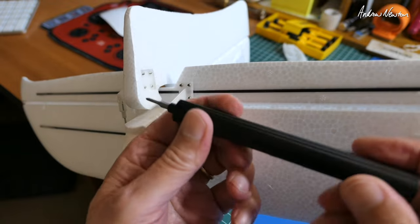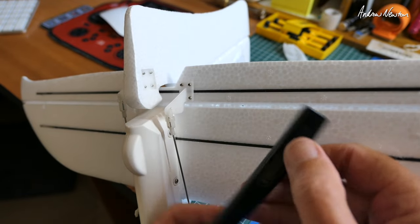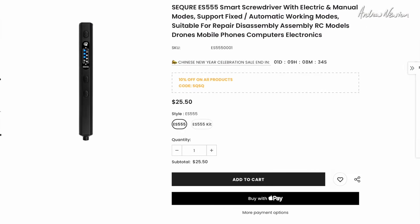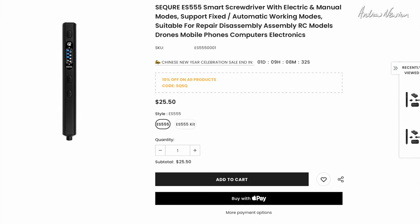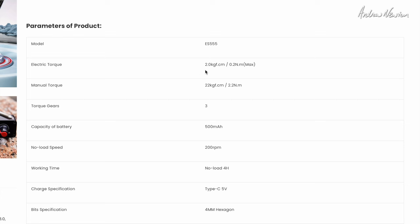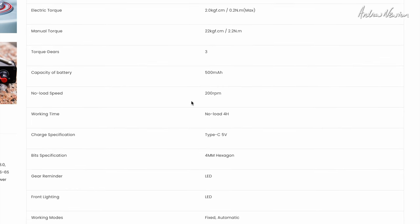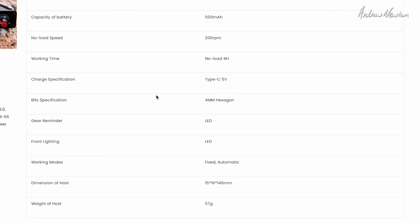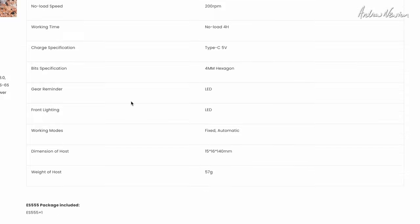Alright, let's go over to the website and have a look at the specs. So we're on the Secure website, and this is the ES555 — the unit by itself is $25.50 and the kit is about $30.00. Torque is 2kg·cm, manual torque is just turning it yourself. It can handle 22 something, three gears, 500mAh battery. No-load working time is four hours. USB-C charging, 4mm hex tips.